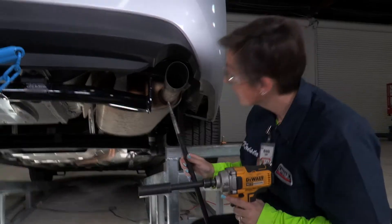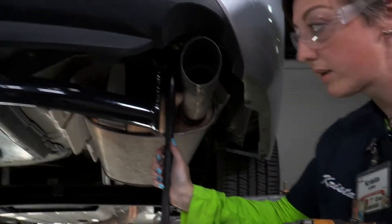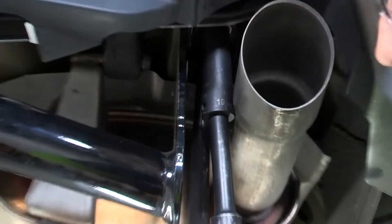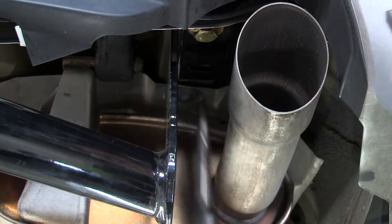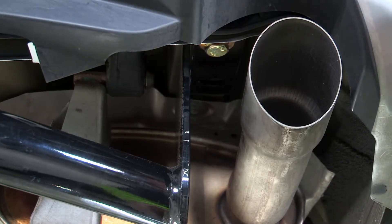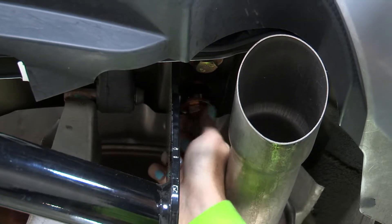Don't worry — we have a solution. It could be that the hitch was bent or the car was in a fender bender. What we're going to do is take our pry bar and drill, insert the pointed end of the pry bar into the hitch and into the weld nut, and push a little to the left. Then we'll tighten it down to ensure the hitch aligns to the proper position so we can get the bolt in correctly. And there you have it — it goes right in.